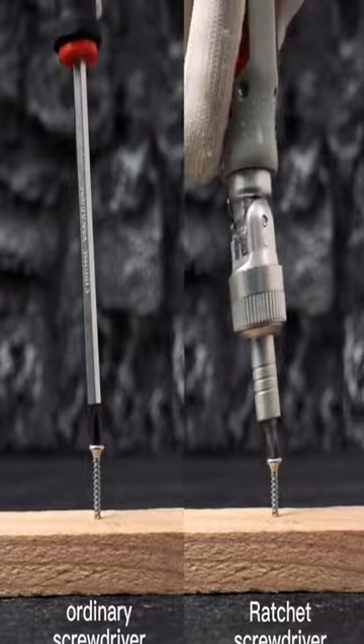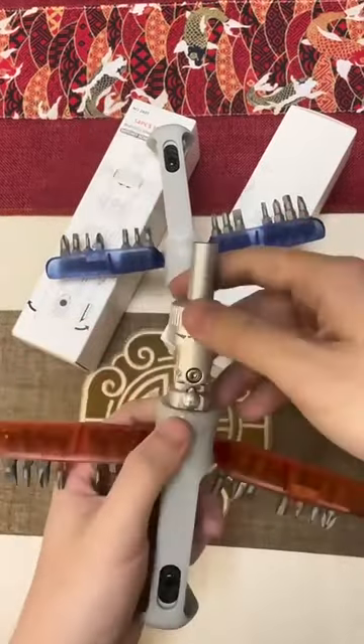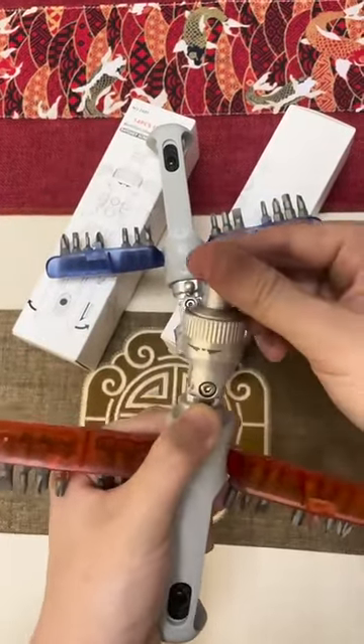The set also includes a multi-angle screwdriver with 180 degrees rotation and fixed angles for maximum flexibility. With heat-treated chrome vanadium steel bits, upgrading to this set guarantees efficient and effortless installation.